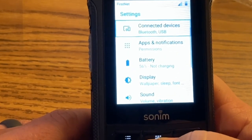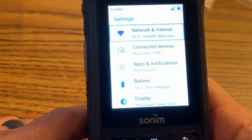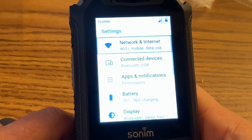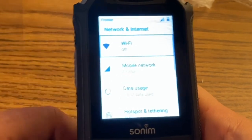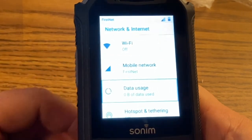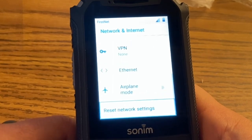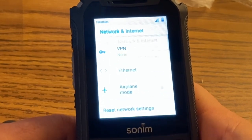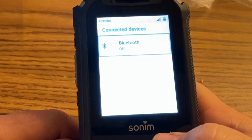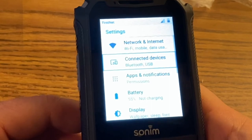This is a modified version of Android, so a lot of the settings look similar to the way Android does — not always in functionality, but at least somewhat. You can go under network and look at WiFi, mobile network data usage, hotspot and tethering, VPN, ethernet, and airplane mode. Under connected devices, this would be if you have something connected via USB or Bluetooth — we don't use either.